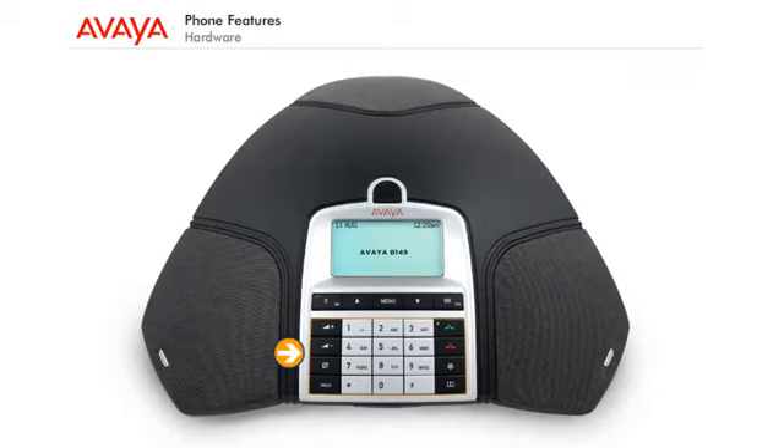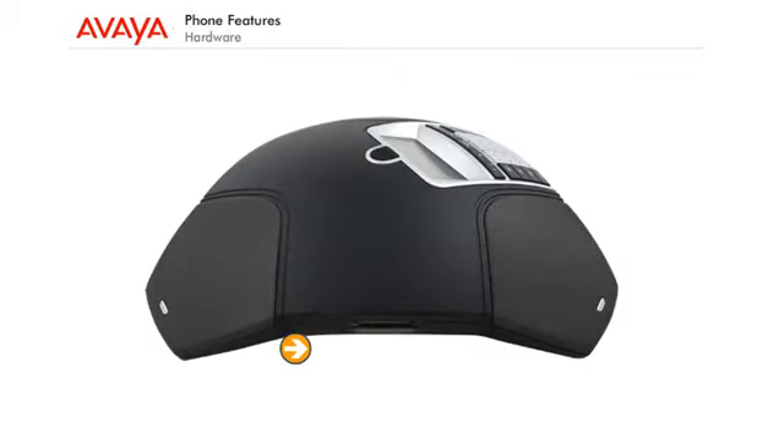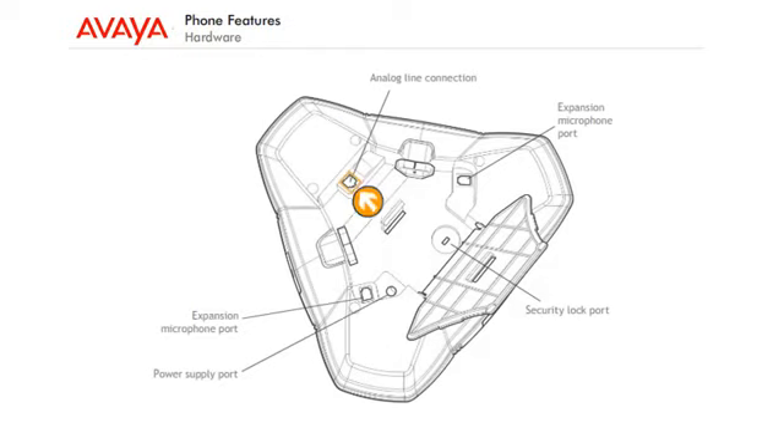Keypad, SD memory card port. And on the bottom of the phone: analog line connection, power supply port, and expansion microphone port.